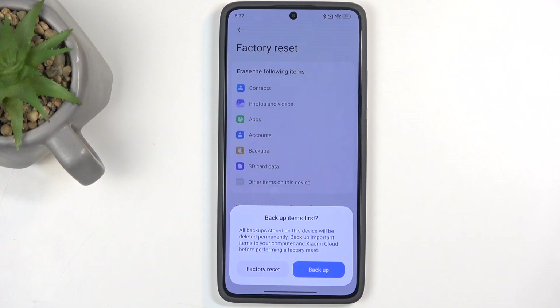In those cases, I just recommend that you create a backup manually by connecting a cable to your computer and copying everything that you want to preserve.